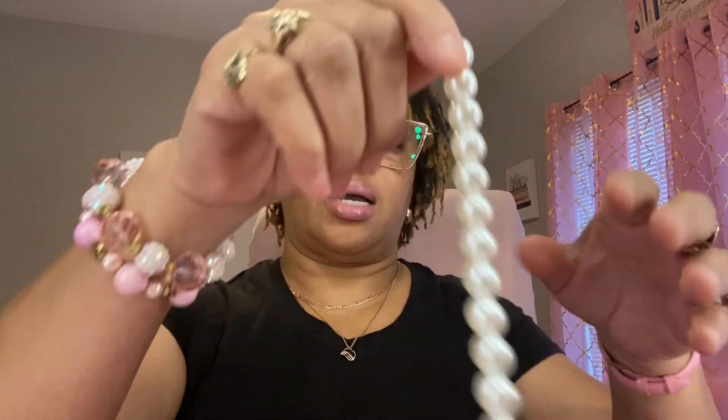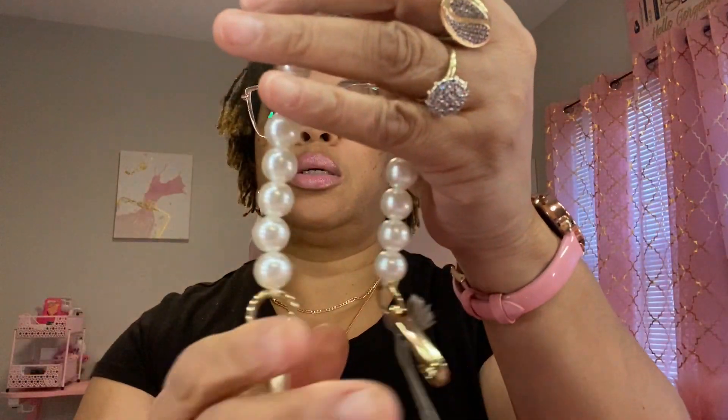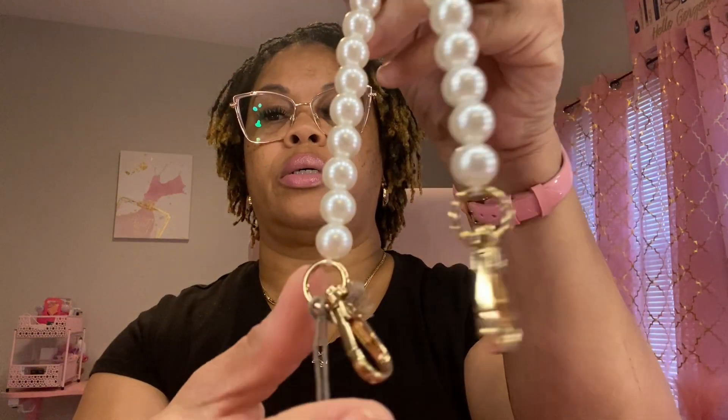Now we're going to move on over to Target. I ordered some things online and then picked one up in the store. So I ordered this purse strap — it was so cute. I love that iridescent pink and orange. It has gold attachments on the end. Then I got this full pearl-looking one with gold all on the end.